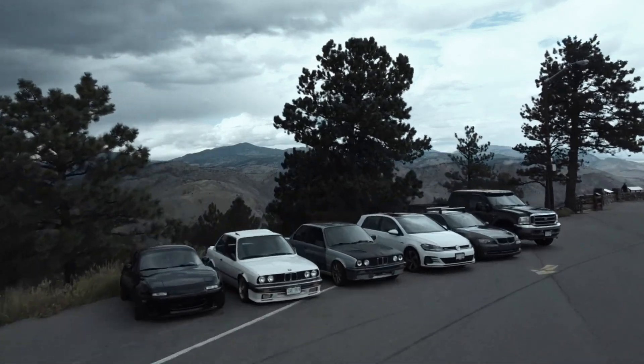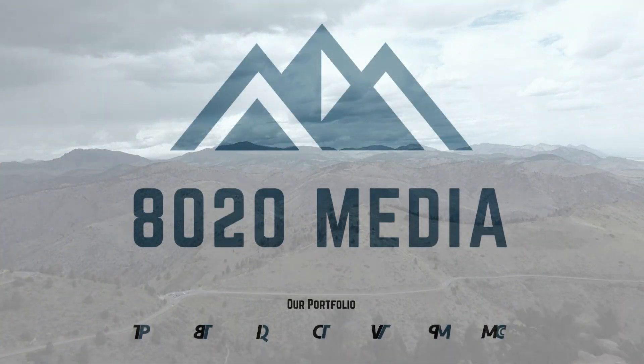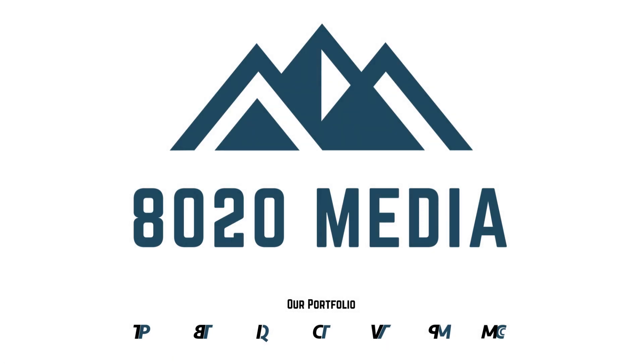A few basic bolt-on modifications can take the LML over 500 wheel horsepower into about a thousand wheel torque. Hey guys, Jake with 8020 Media here. Today we are continuing on with our Duramax performance upgrade series, and today we're talking about the Duramax LML.